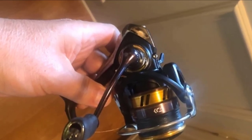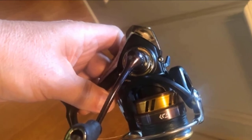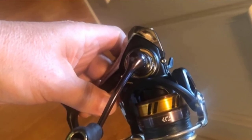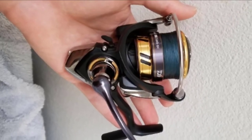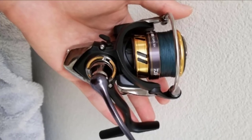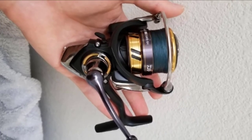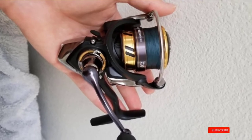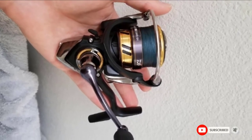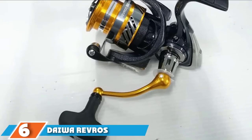Daiwa's unique air rotor and bail design are also used to ensure that you can easily manage and control the reel without fatiguing. The ABS spool uses a ballistic system to ensure that you have fewer problems with your fishing line and don't have to spend time untying tangles or knots. The six bearing system also helps reduce line problems by decreasing friction to make casting smoother. Finally, the machined aluminium handle has the durability to help you fight big fish and can be repositioned for left or right-handed fishermen.